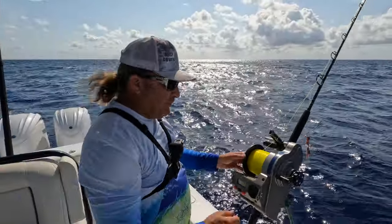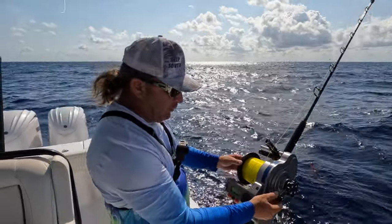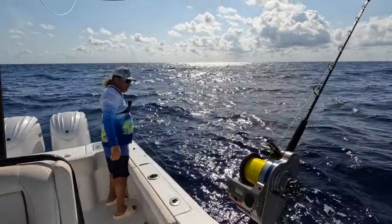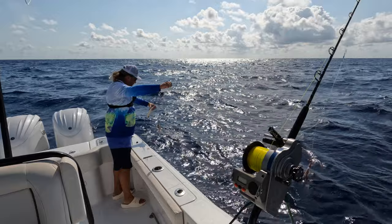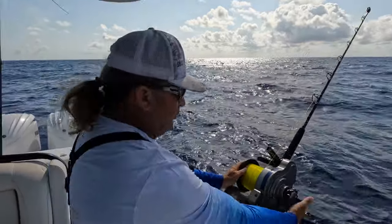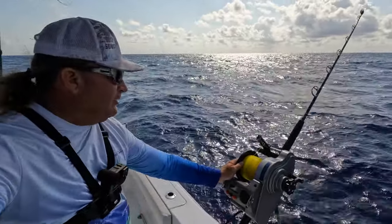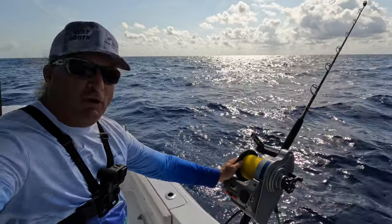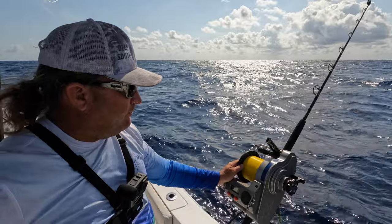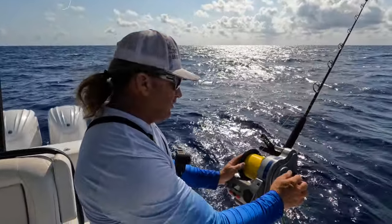All right guys, we're back on position getting ready to do the drop. I'm going to back my drag out so she'll just spin a little bit and won't over-spool. You can see I've got my rigs laid out here, got the three squid on it. Drop the weight down, grab hold of your spool, let her go. You want to make sure you clear the boat so that one of those hooks does not flip around and accidentally hit you in the arm — that would be a bad situation. The skunk is off the boat.